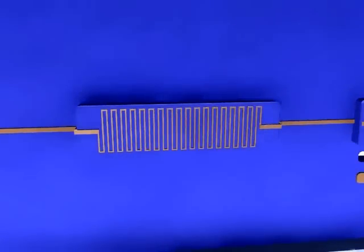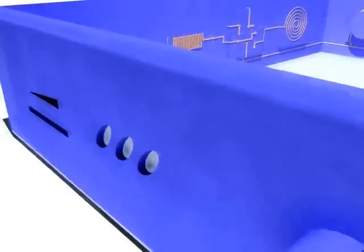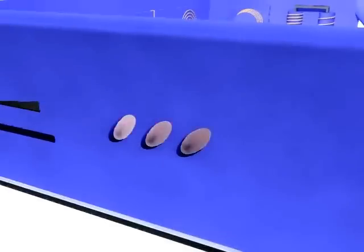A long track can be printed onto a surface, serving as a resistor. This can function, for example, to heat parts of the product.